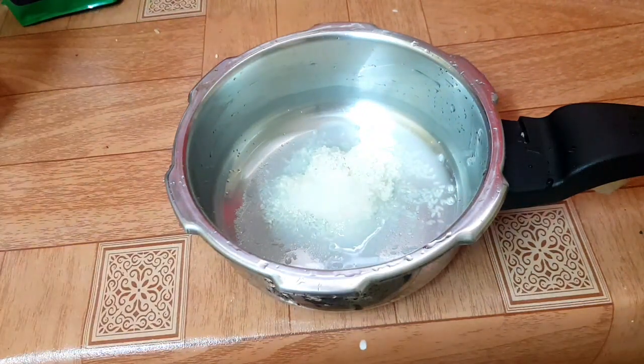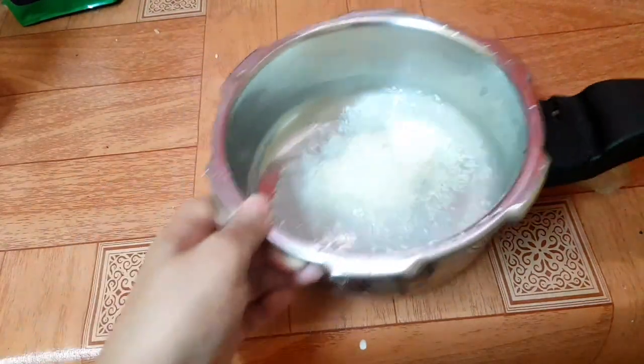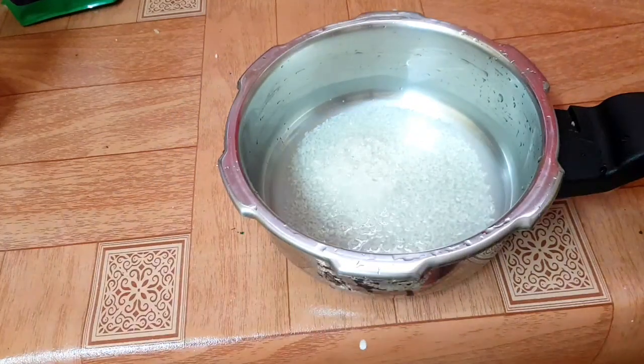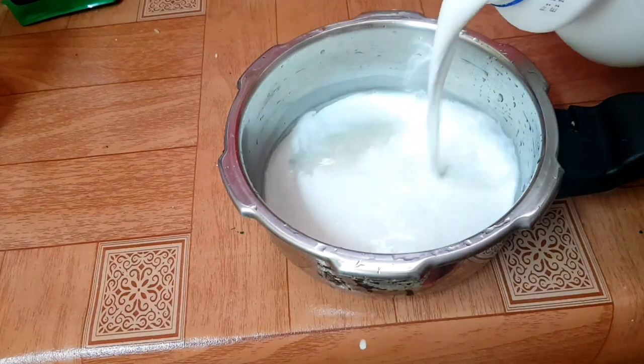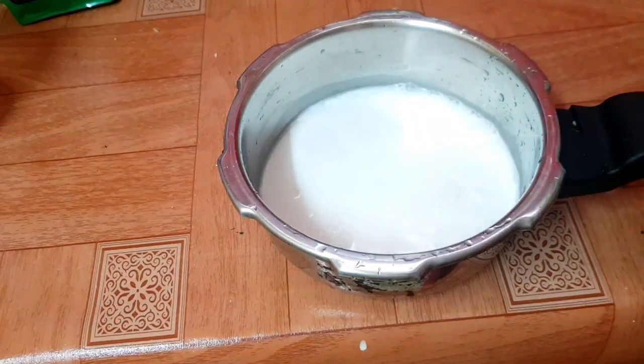1 cup of flour. I am going to make it a little when it comes, I can bake it. I am going to make the omelette. I am going to make it a little. Here is the flail.